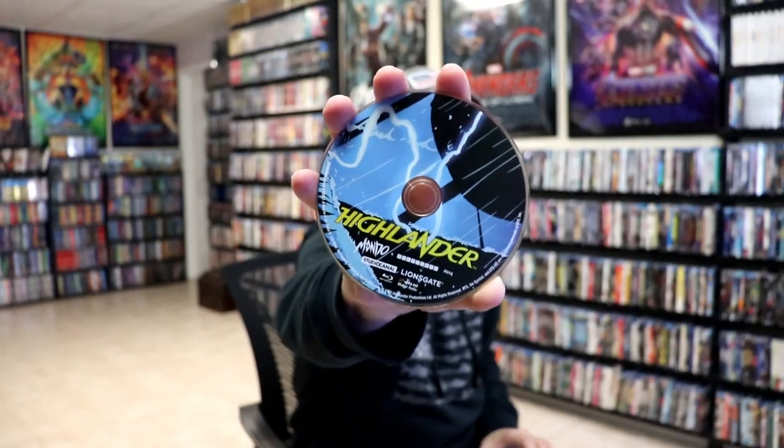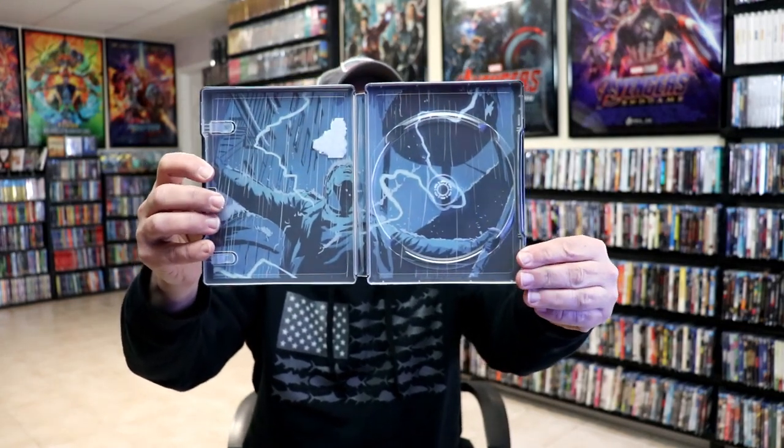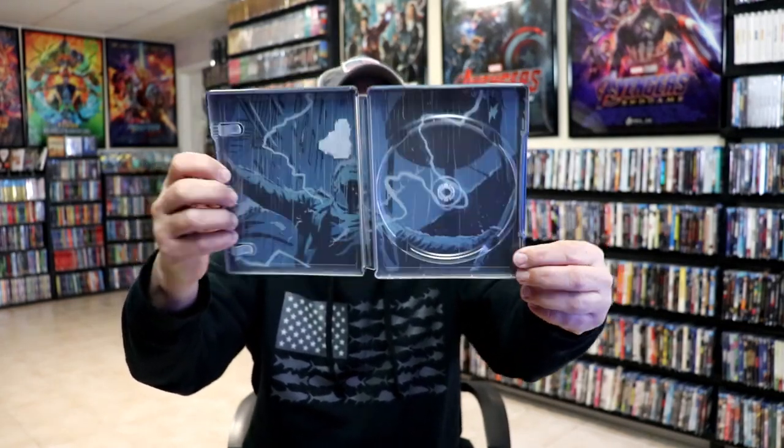On the inside, we do have our one Blu-ray disc with some disc art. And we do have some inside artwork. They did stick the security sticker on the inside, so I'll have to clean that up.